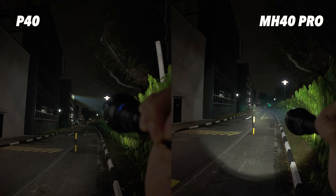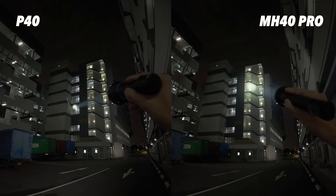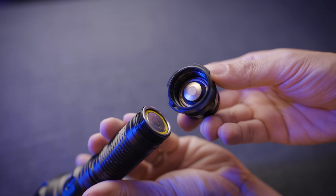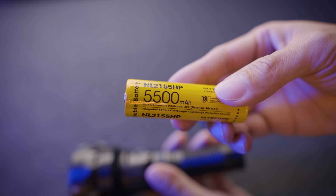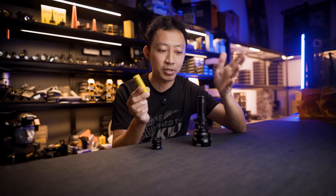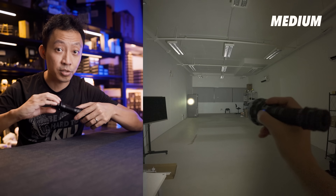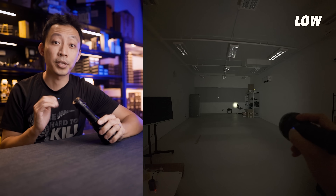Even when running both LED flood and LEP systems together, the P40 still has better thermal management than a pure LED light — sustained performance without aggressive heat build-up. The included battery is removable, 21700 size, 5,500mAh capacity, the second highest available. You can upgrade to a 6,000mAh battery for even bigger run time. Turbo gives you an hour at 2,000 lumens. High mode gives about 7 hours at 1,500 lumens. Medium hits about 12 hours, and low goes for 20 hours.